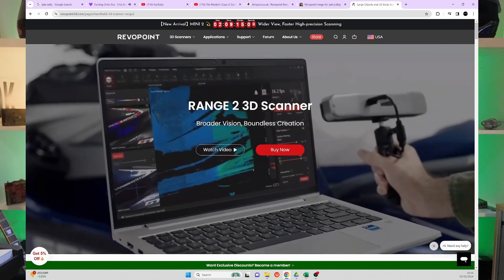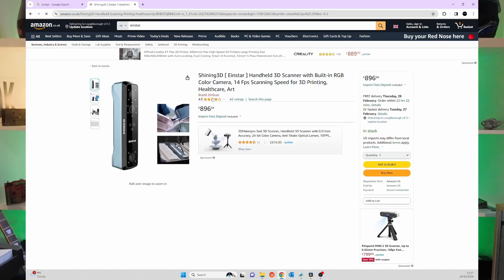So what is the competition for this scanner? At £400 off eBay, very little. But at £700, the Range 2 is the main competition, and it's not much cheaper than the Einstar at that point. I don't have a Range 2 but I do have an Einstar, so I'm going to compare it to that to really show the difference. That's all the waffle out of the way — let's do some scanning.